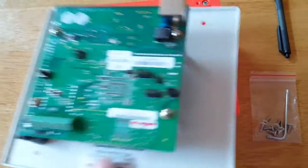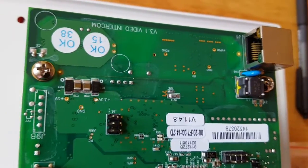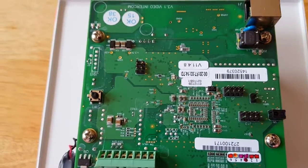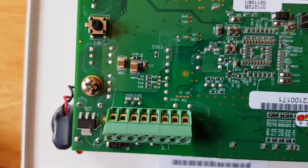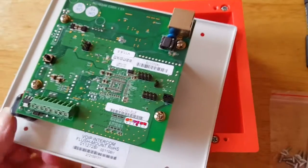On the back of the PCB board we've got the RJ45 port — this is where you would connect a single cable back to your network point with PoE connectivity for power. We also have the dry relay output, which is what you would connect to your existing door hardware.